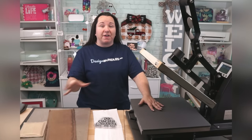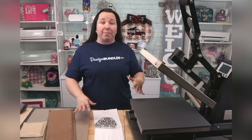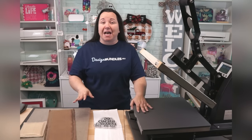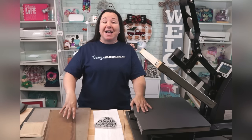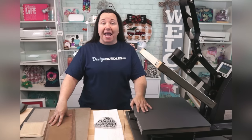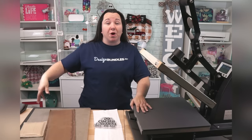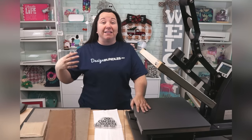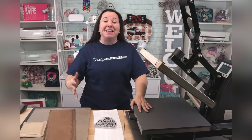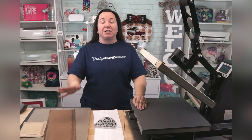You can definitely buy a Swing Away press for the same or similar price as a Clamshell. The reason I'm telling you to consider either mounting it or buying a more expensive model is because I bought a cheap Swing Away model and did not want to mount it. The very first time I used it, I swung the lid around and it became off balance, fell, and put a big hole in my wall.